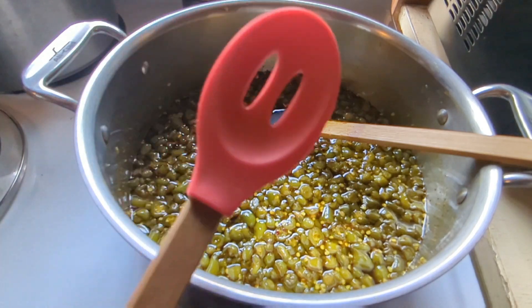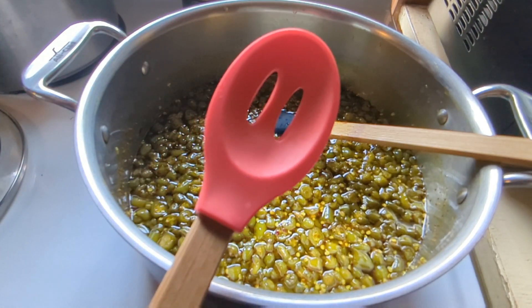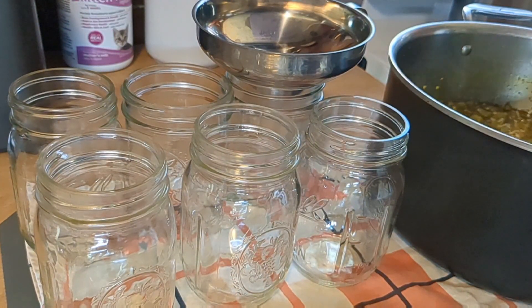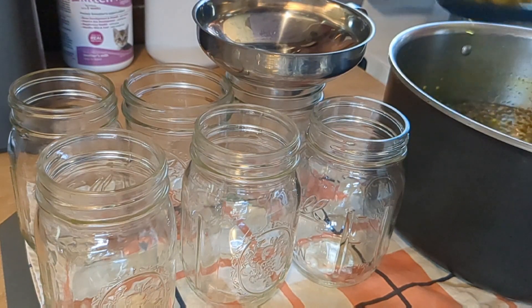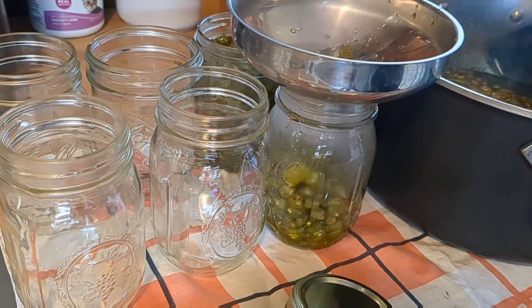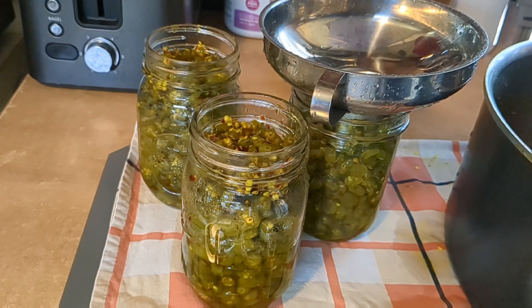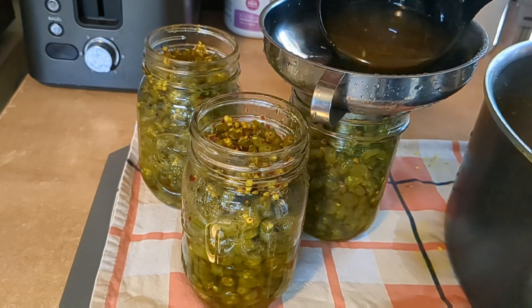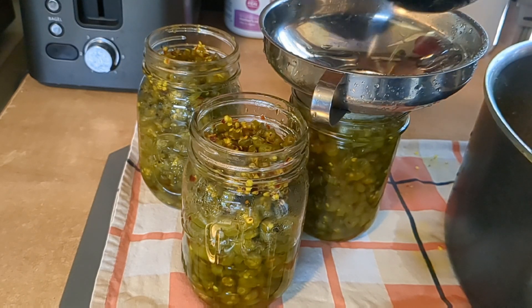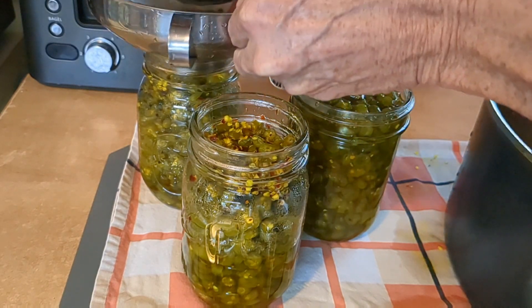It's been four minutes. With this slotted spoon I'm going to put the peppers into the jars. I ended up with three jars — that was awesome! Now I'm going to pour the remaining liquid in. The rest of the liquid that doesn't fit in the jars I'm going to jar up and save for my pickled eggs.